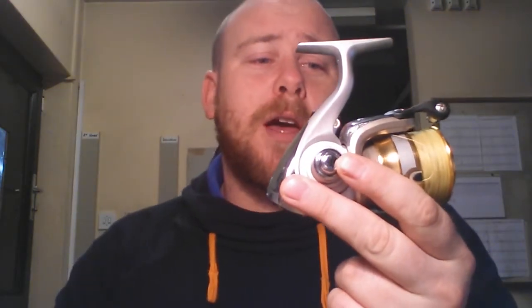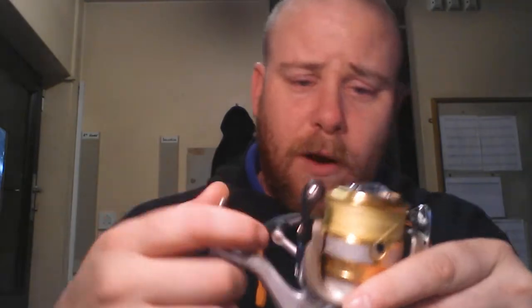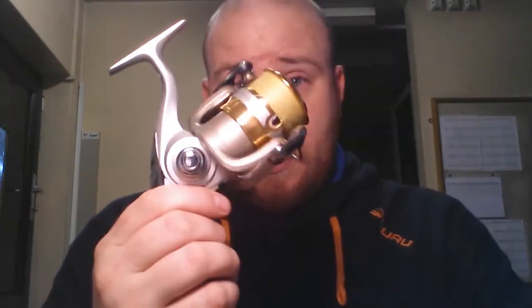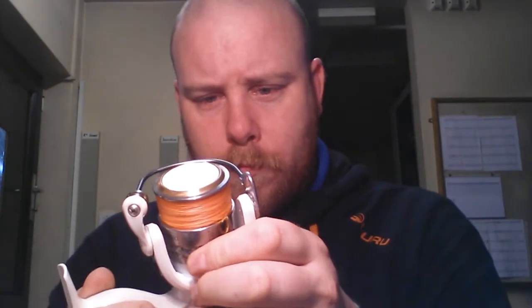As for the reels we've been using with them — I got Kirsty a little Daiwa Sweetfire 3000 size. A 3000 is probably a little bit big really for LRF fishing, but they were reasonably priced, only about 20 to 25 quid, and it's a Daiwa so the build quality is pretty good. What I use is just a cheap Chinese reel — a Spin Focus. It's cheap but it works absolute wonders for what I want it for, it's absolutely spot on.